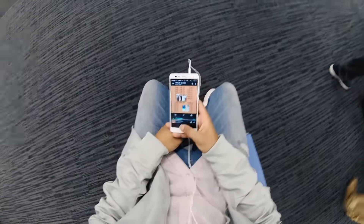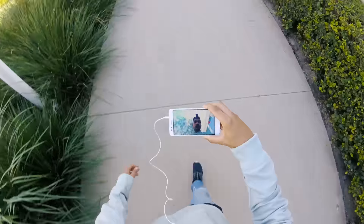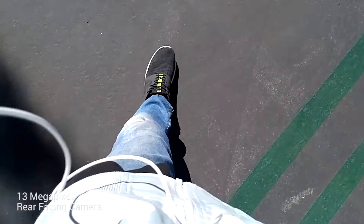It's also worth noting that with iPhones, your flagship display resolution is still 1080p, so this is definitely on par with that. Moving on to the camera, not much to note other than the cameras are awesome — 13 megapixel on the back, 5 megapixel on the front. Here's how they look.